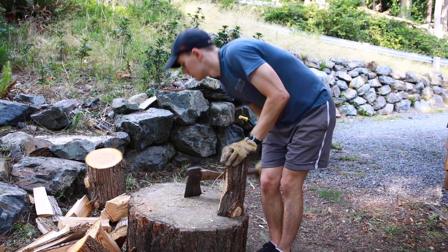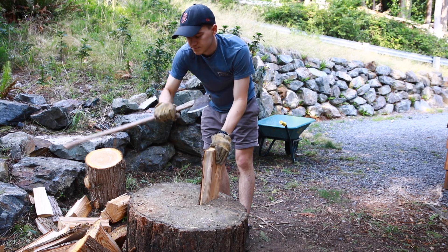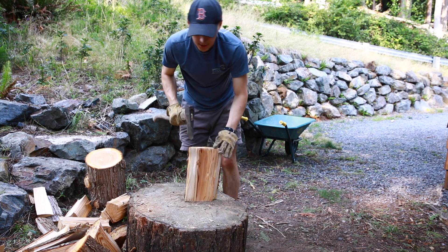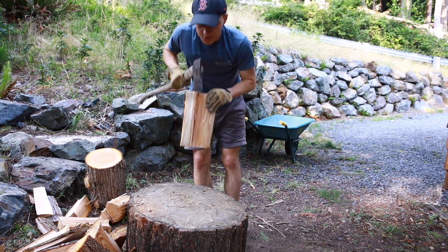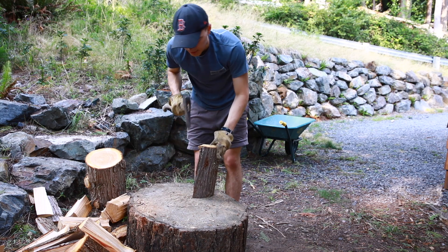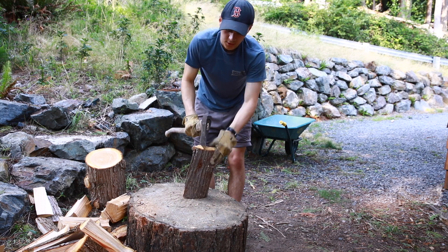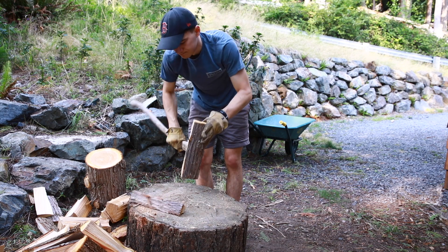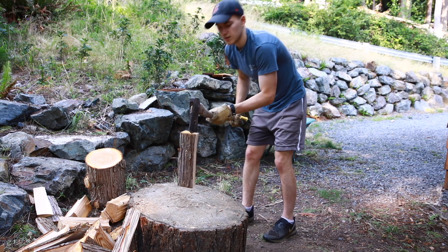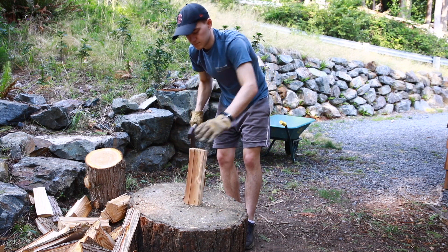If you're doing super fine stuff, if I wanted to split this up further, you can grab the axe right up towards the head. You have a little more control and you can get it started, then just whack — use the weight of the wood, push down. If you want to make little pieces of kindling, just be wary of your other hand. Or you can just do it like that. And then once you've got it going, just whoo — split it.